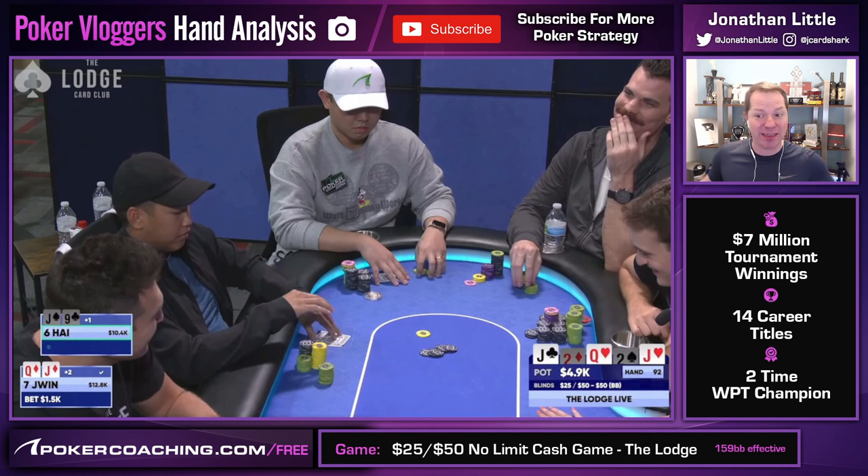Against a medium bet, your opponent may think you're going for thin value with a hand like aces and decide to put in a raise if they're sitting with a random busted draw. I like this bet size a lot. Even though normally you want to go for big bets when you have the nuts, it's very nice to have the nuts in your medium bet size range — especially when your opponent's continuing range is mostly Queen-X that may even find a fold against a big bet, and jacks that may put in a raise against a medium bet. I like this size a lot from J-Wynn.